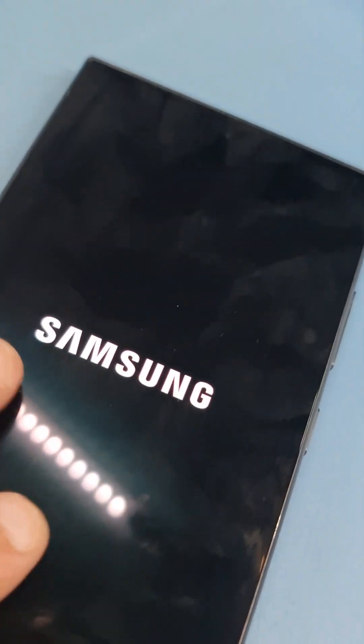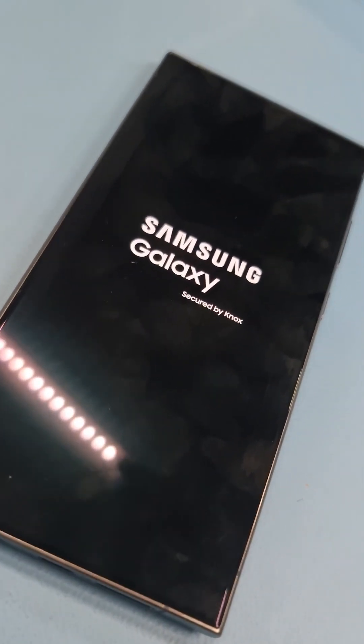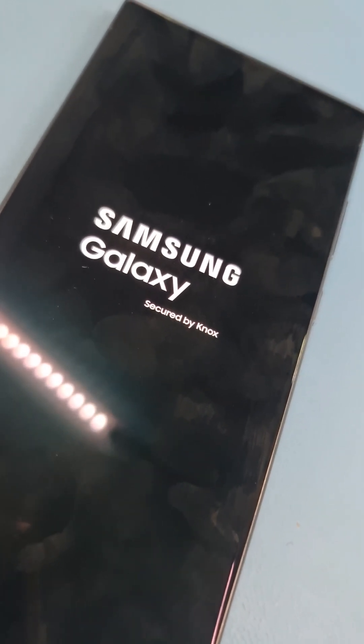Just like that the phone has been fixed. Time for the reveal — let's see if it turns on. There you go! Thank you for watching. If you do like the video, please support the channel and subscribe. Have a lovely day.